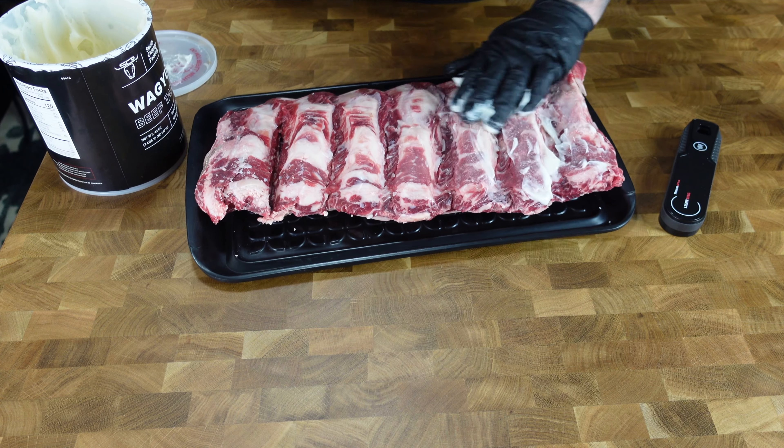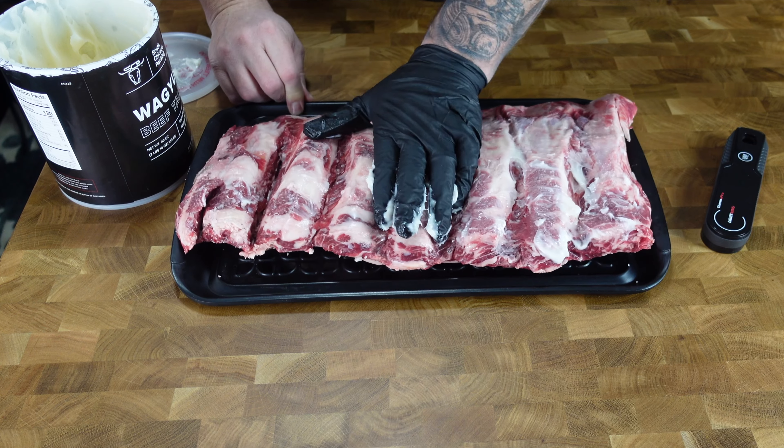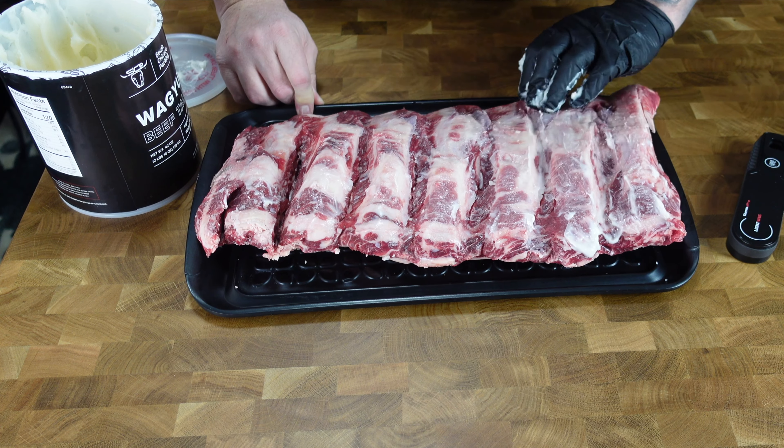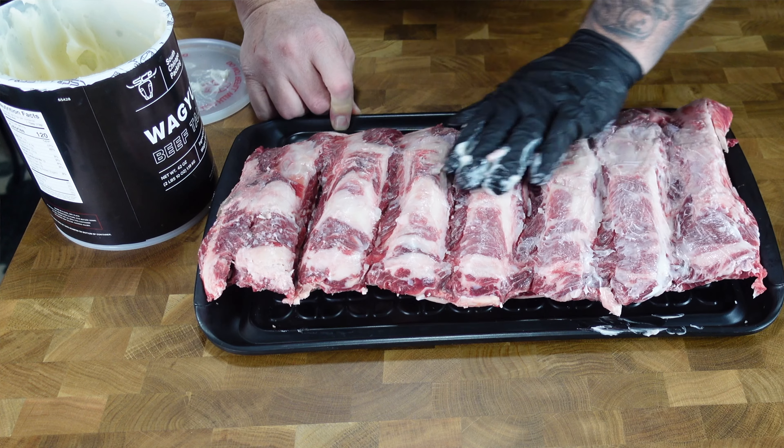Once we got it out of the cryovac and dried off, I'm using a little wagyu beef tallow as a binder. If you don't have that, use whatever cooking oil you want — or hot sauce, whatever you want as a binder. These ribs are relatively dry so I wanted a binder on there to hold the barbecue seasoning.